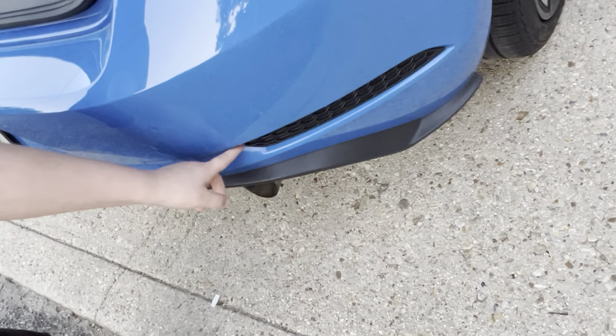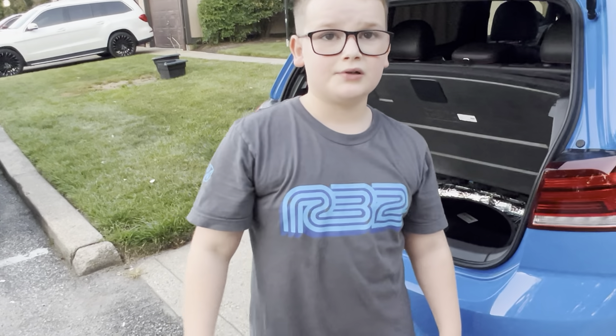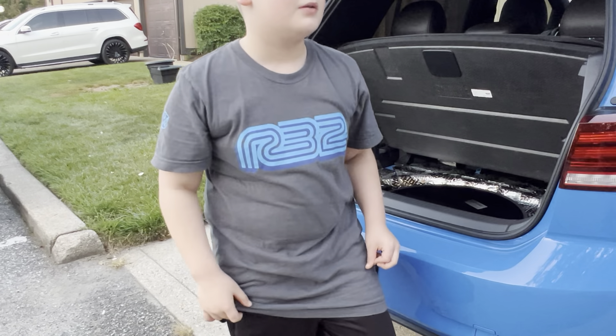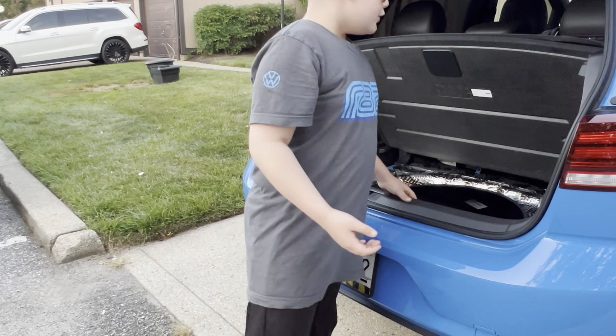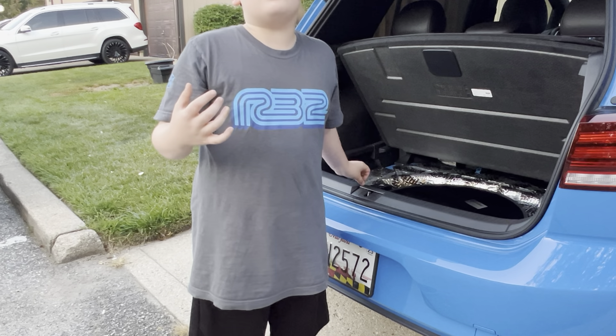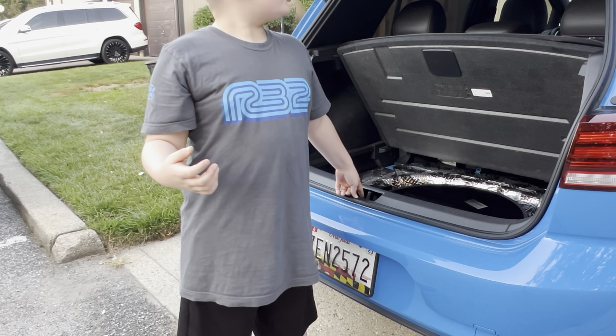He also has reflector deletes because my dad thinks they look a bit dumb. This GTI is about a year old and has 14,000 miles on it.